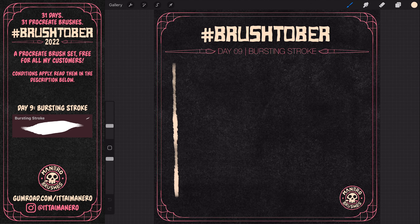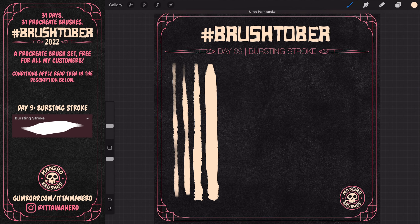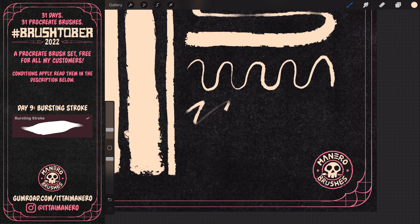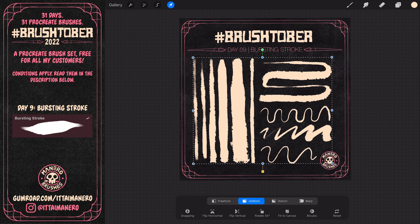For day 9, I made this brush called Bursting Stroke. It is an inking brush that looks fairly clean when you draw with low pressure, but it kind of explodes with a nice texture in the edges the more pressure you apply.